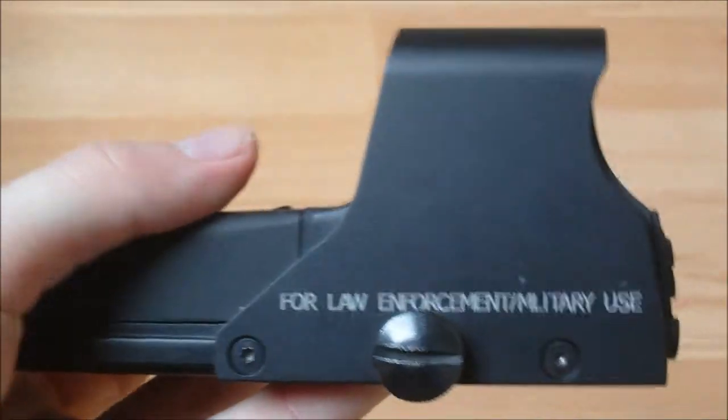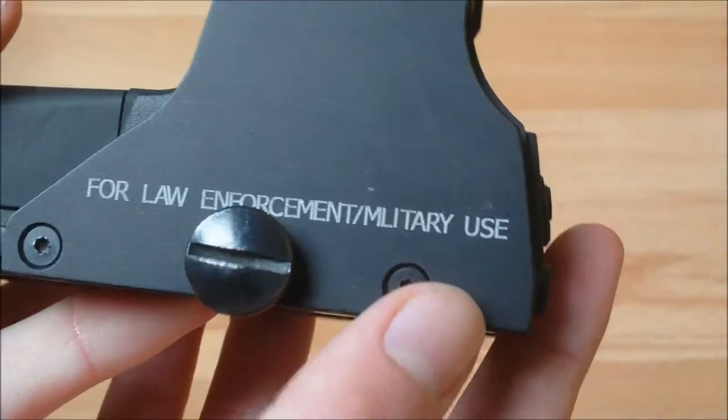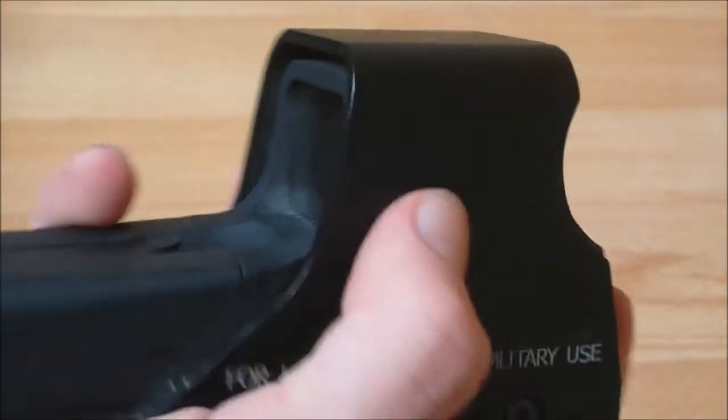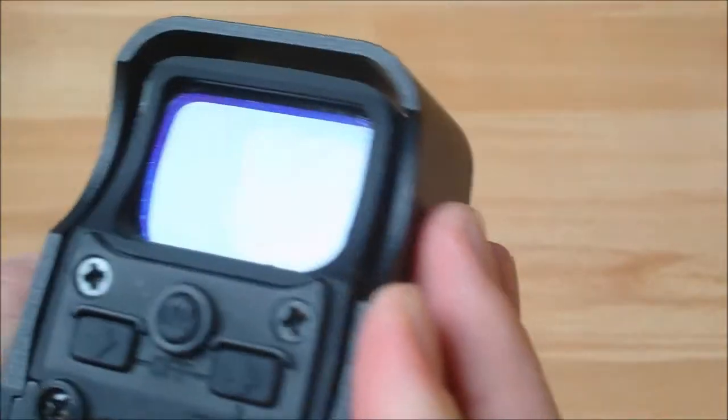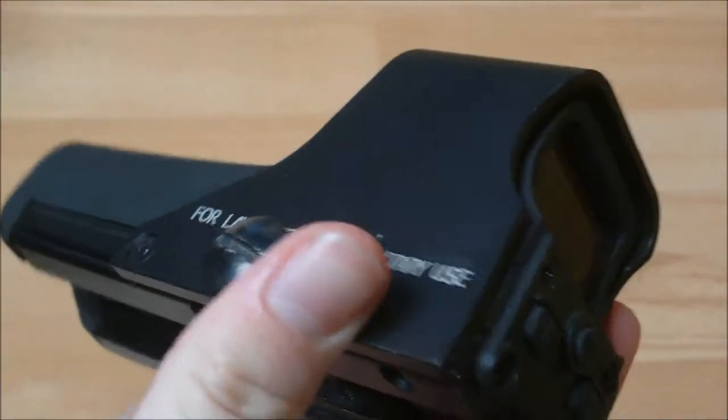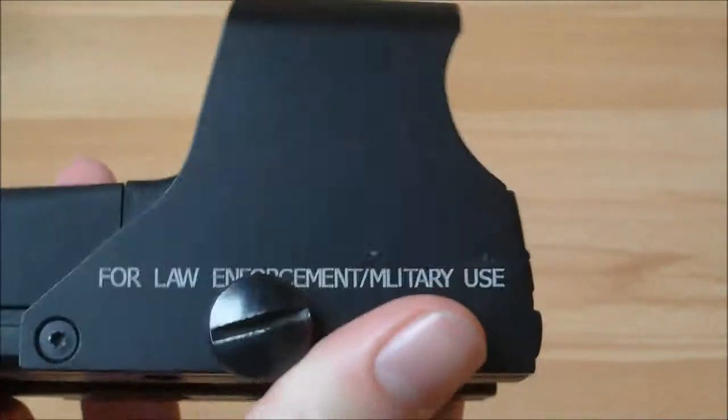This cover here can be removed with torx bits. I'm not sure what size they are, so you'll have to look that up if you want to remove this metal cover — obviously to change the colour of it or do as you will with it. I'm not sure why you'd want to take it off unless you're changing it for a different colour.